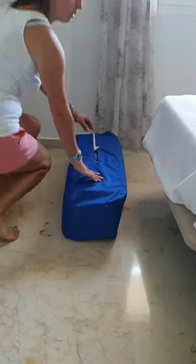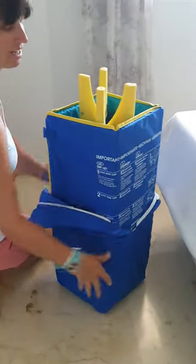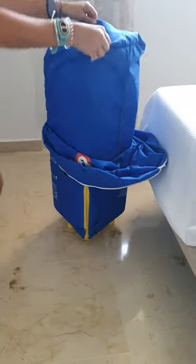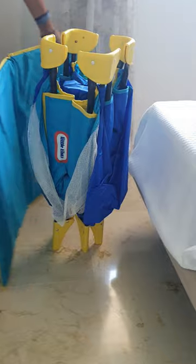Okay, this is an instruction video of how to put up the travel cot. Take it out of the bag. This is the mattress part, which you can just put on the slide.